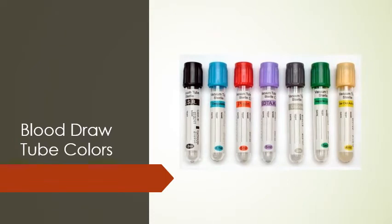Here's what your tubes look like. All of them have a vacuum inside so that you're able to pull blood from the actual vein.